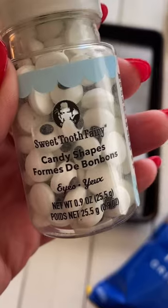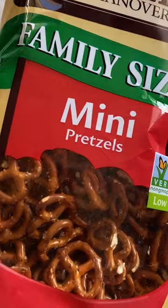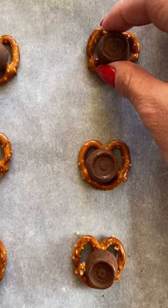Here's a little Christmas candy you can make right at home. To make these pretzel rollo reindeer, you need a bag of mini pretzels, rollo candies, red M&Ms, and candy eyes. Preheat your oven to 250 and line your baking sheet with parchment paper.